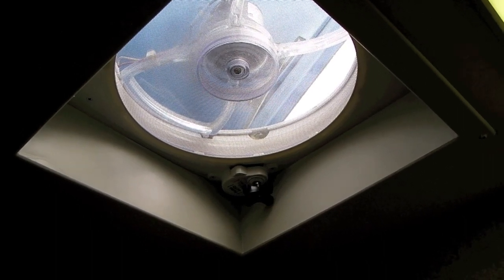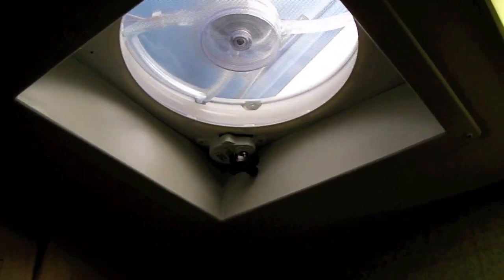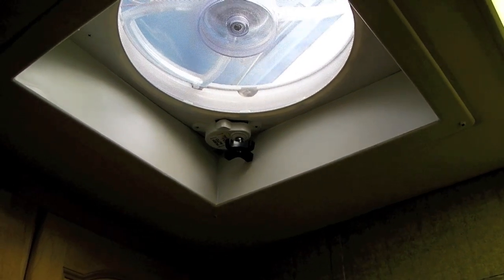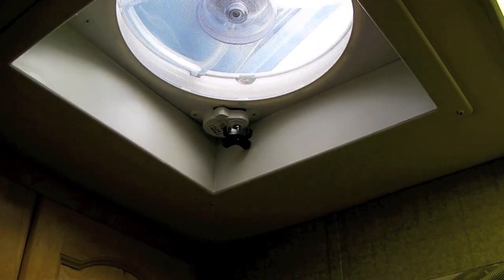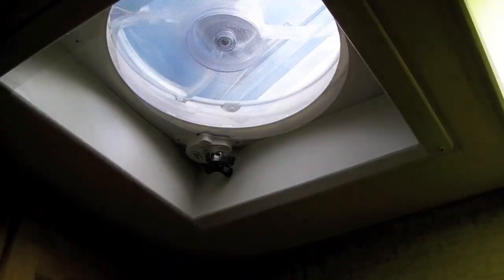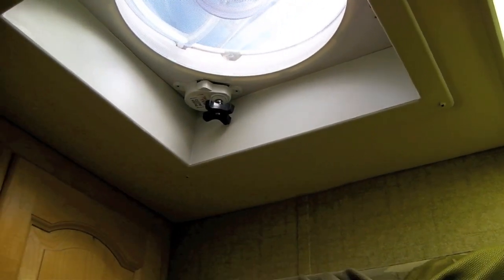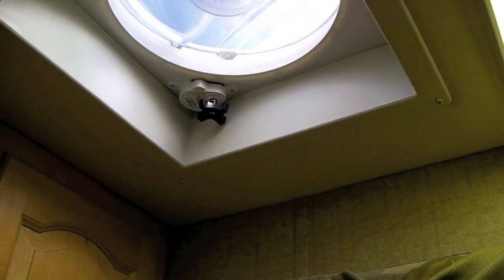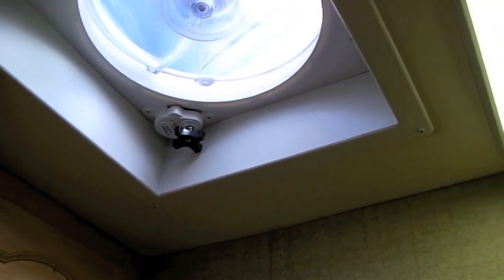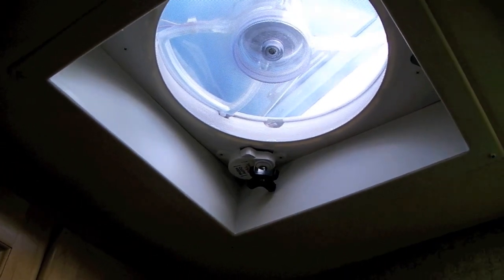If you're like us, your Fantastic fans are one of the most used pieces of equipment in your RV. During the summer they dramatically reduce the need for air conditioning, and when it's cold out they're essential for reducing moisture — showering, cooking, just breathing produces moisture that can accumulate on the inside of your windows and lead to mold and mildew growth. Our bathroom fan is almost never closed except when we're driving or when the AC is on; it runs nearly 24/7 all year round.